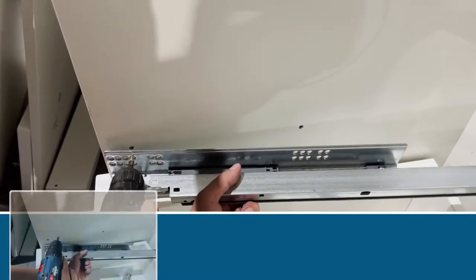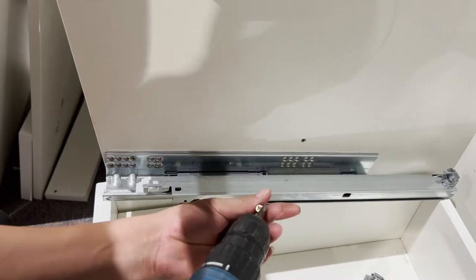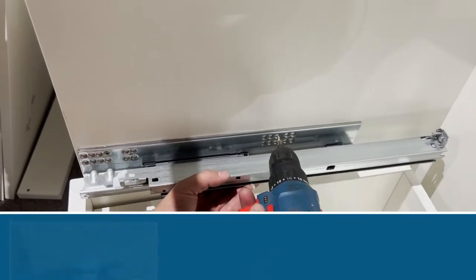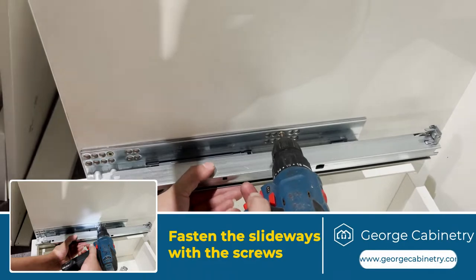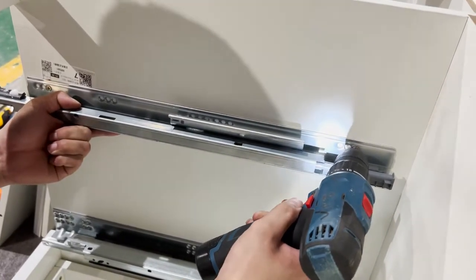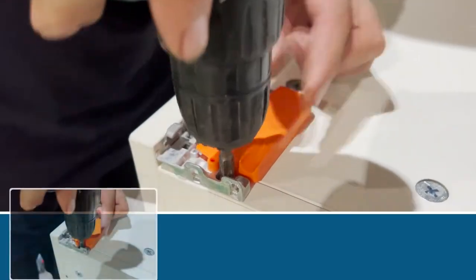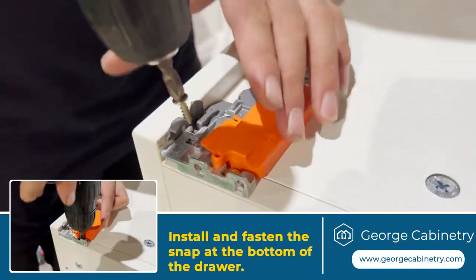Now we turn to the drawer installation. We can see that the holes are already drilled in advance. Use the electric screwdriver to fasten the side panels, which is faster. Then use the electric screwdriver to install and fasten the snap at the bottom of the drawer.